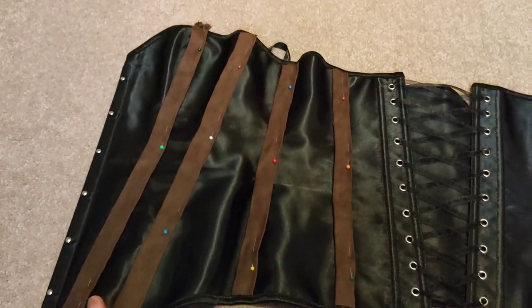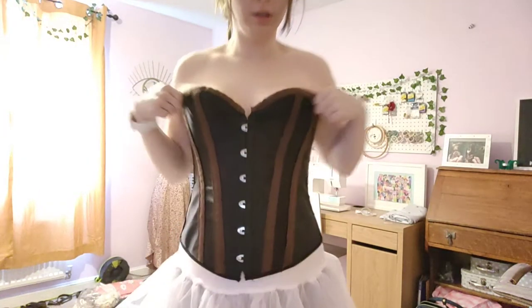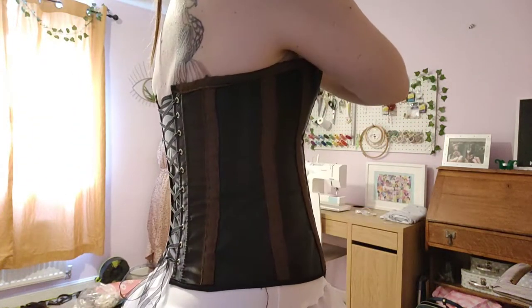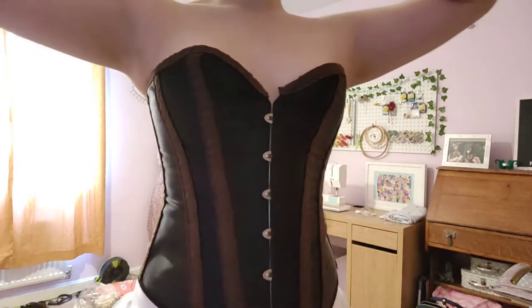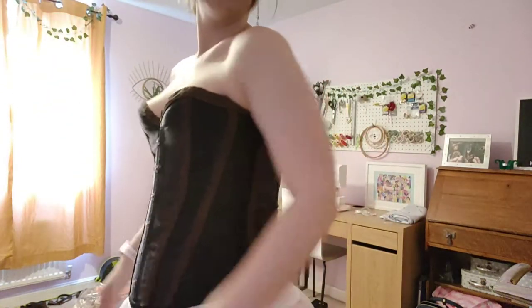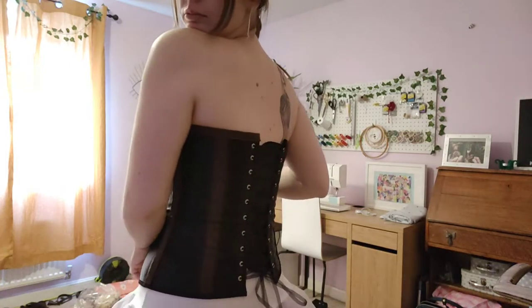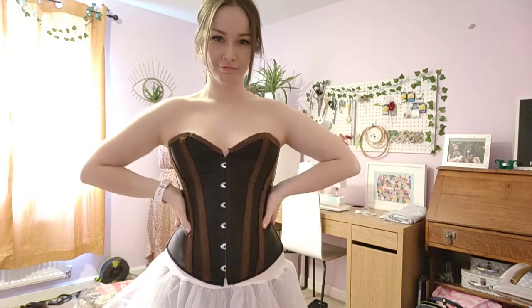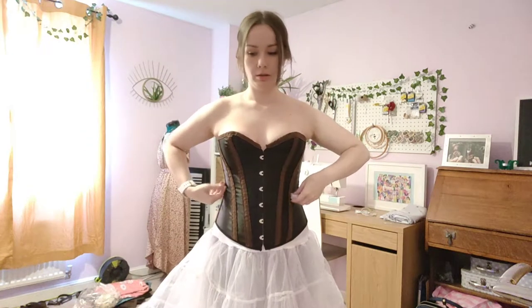After many frustrated hours of hand stitching all of these stripes on with some embroidery thread, you can see the effect here. I chose to do it in a chunky thread because I like the aesthetic, and also the corset wouldn't go under my sewing machine. I really like the way it turned out and I'm glad I changed my idea from the gears.